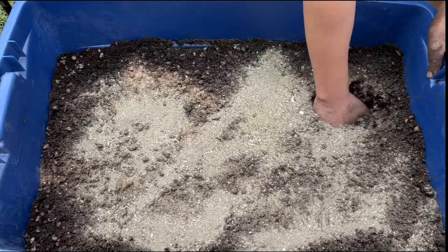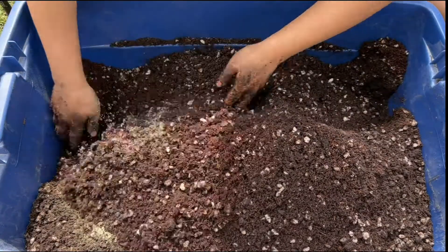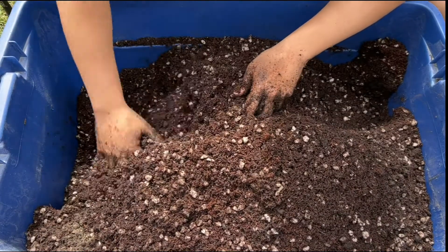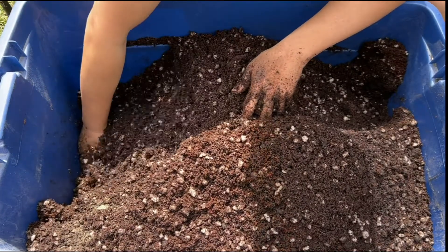Mix it all up and you have yourself an amazing potting mix that's light enough for seeds to start in, but with enough slow-release nutrients that it'll support the plant's growth for the entire vegetative stage. And it's able to do this because of the mixture of worm castings along with the solid fertilizers used.